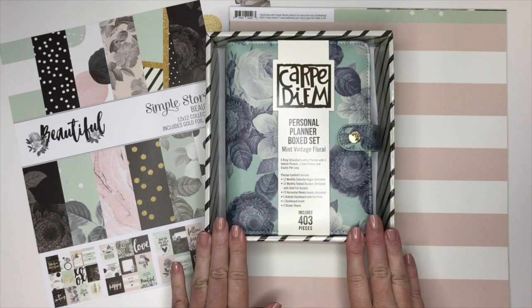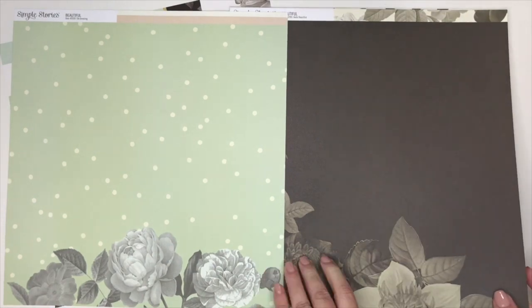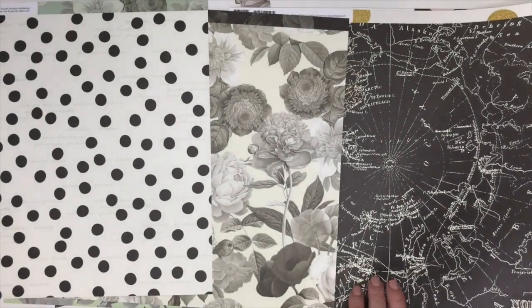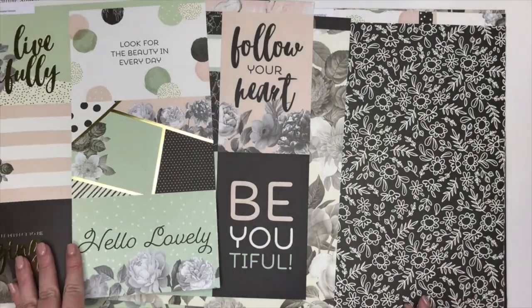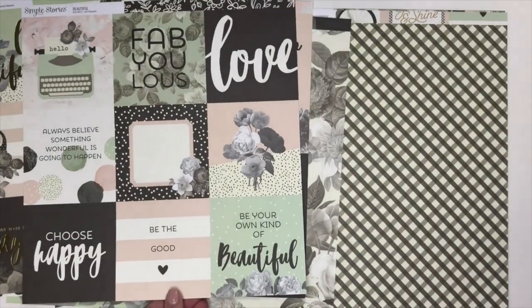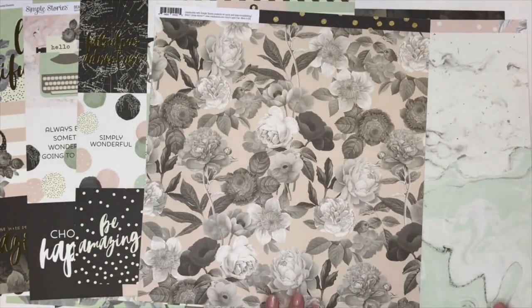Before I do the flip through of the planner itself, I want to quickly show you the different papers in this collection because I feel like it represents the design and style. All of these different colors and patterns are going to be throughout the planner, the stickers, and all of the embellishments. One thing that Simple Stories does really well is these cut apart cards that are great for you to add to your planners.